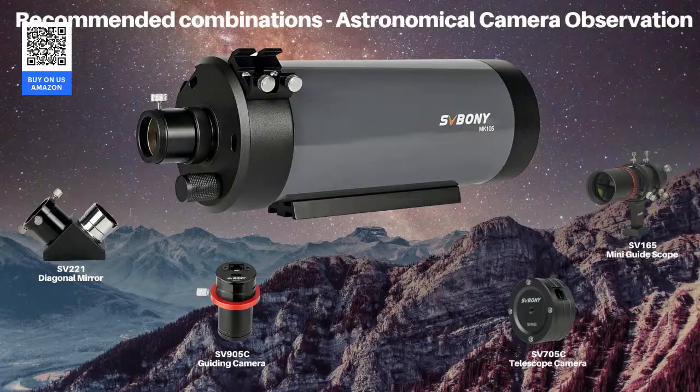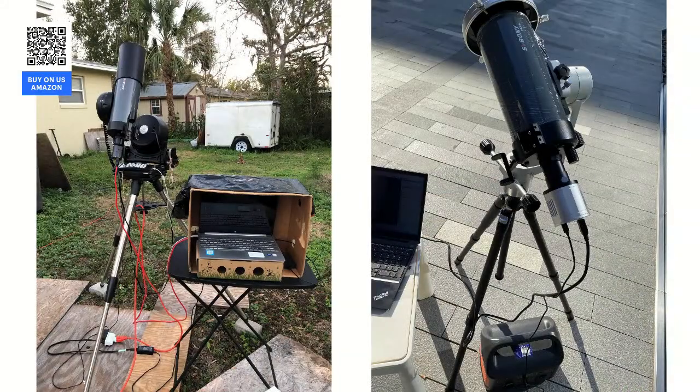This is our astronomy photography camera. If you want to take photos of planets, like the Moon, Jupiter, or Saturn, you can refer to this method.